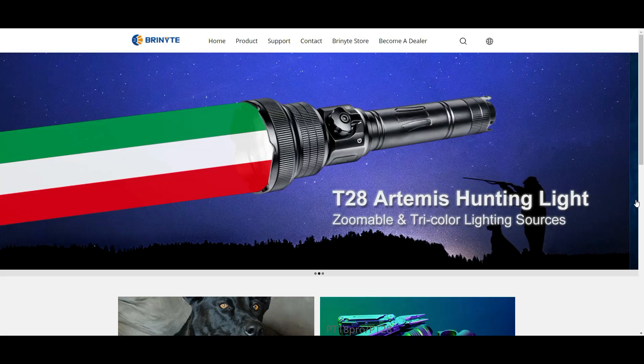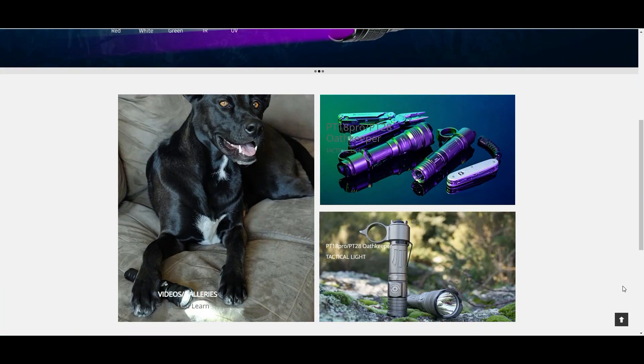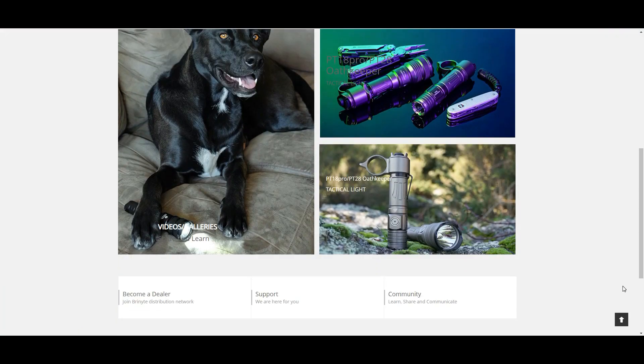Before we dive in I want to thank Bryne Knight who sent this out to the channel for review. If you want to learn more about this light you can find a link in the description below which will also help support the channel.